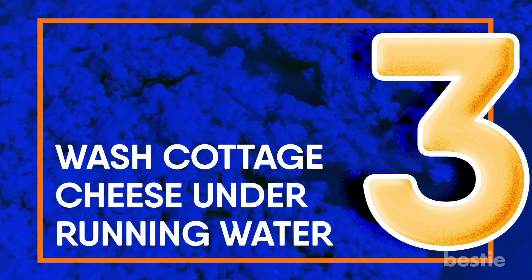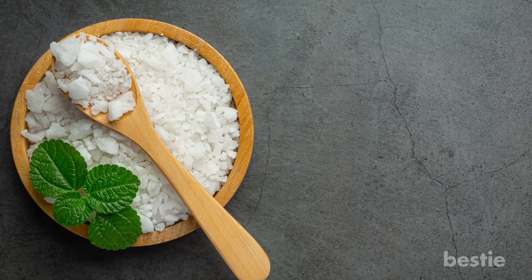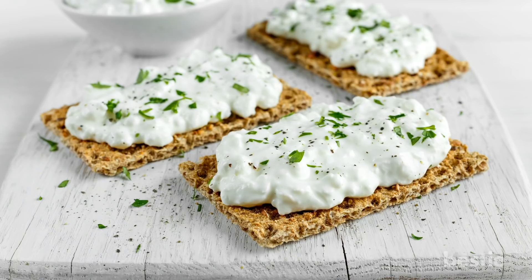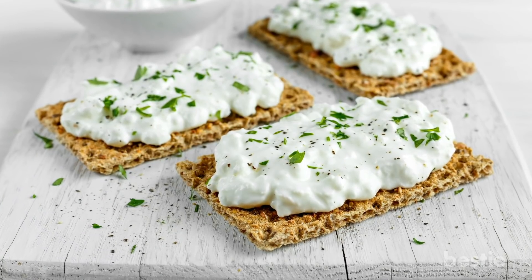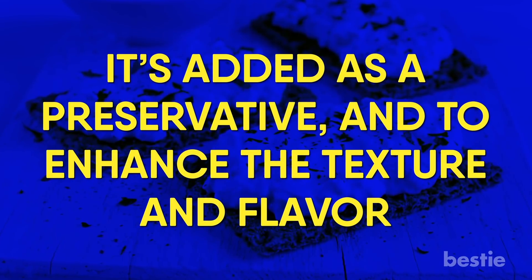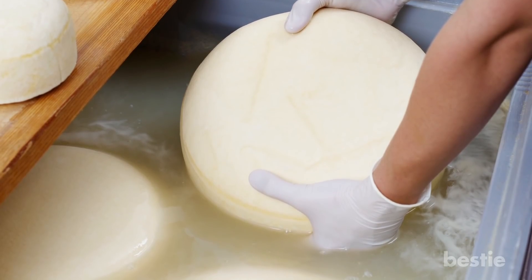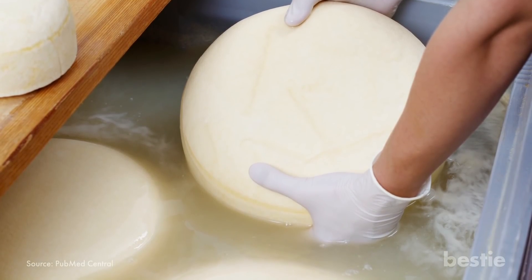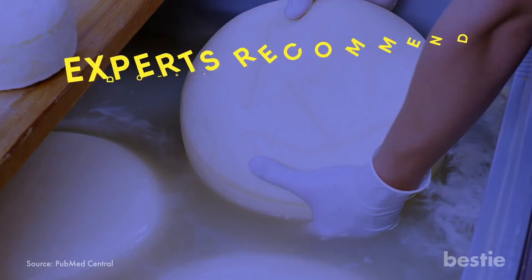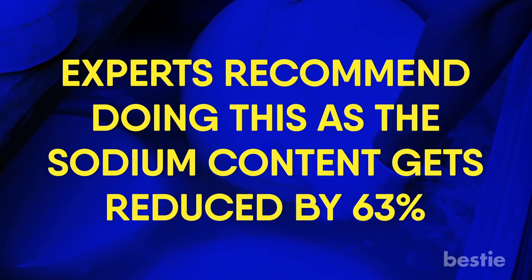Wash cottage cheese under running water. Are you conscious of the amount of sodium you eat every day? Even bland cottage cheese contains high amounts of salt — it's added as a preservative and to enhance the texture and flavor. If you can't find low-sodium versions, rinse it under running water for at least 15 minutes. Experts recommend doing this as the sodium content gets reduced by 63%.